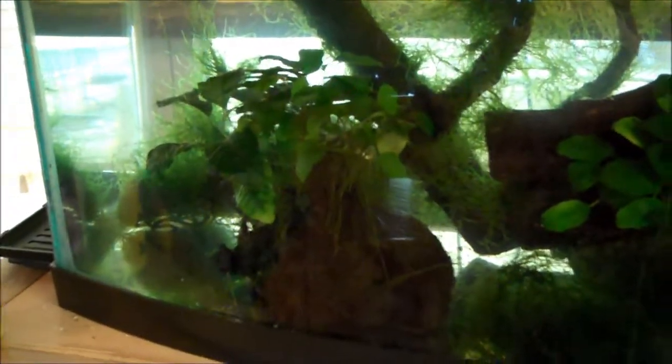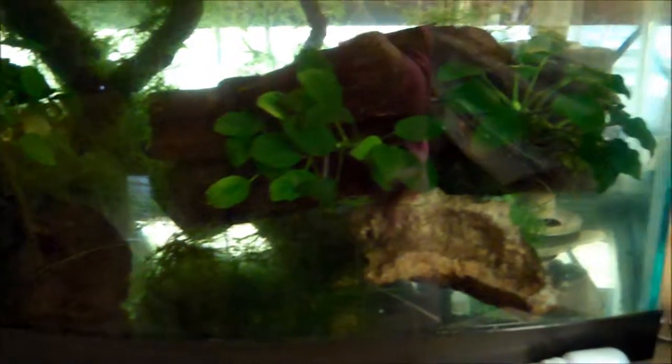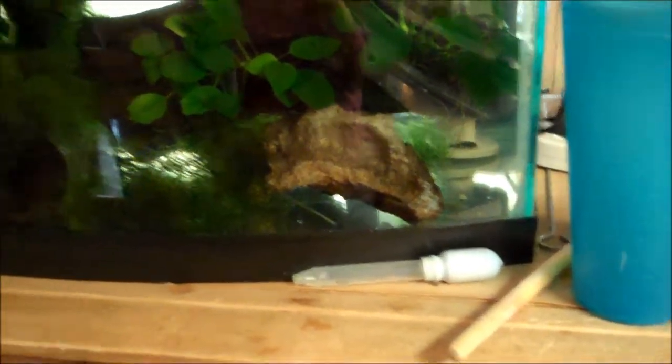This is the tank they'll be going in. See my beautiful anubias — I've got the lights off in the tank right now. I've got all the java moss in there, got some java moss down front here. Here's our little dropper we're using to drop some water in there.